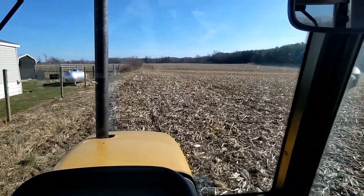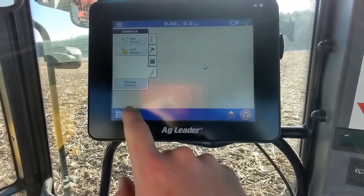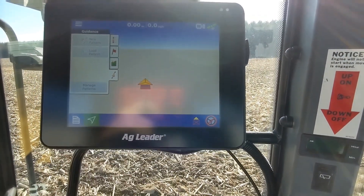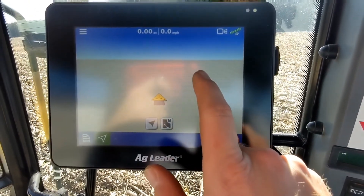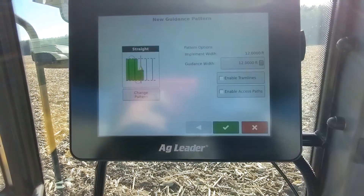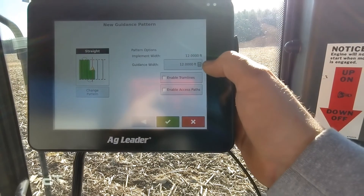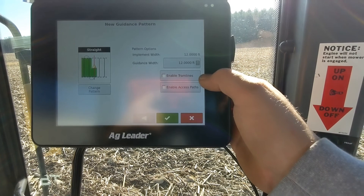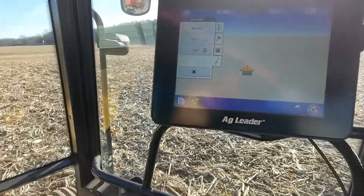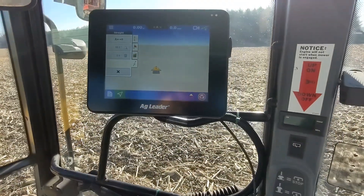Okay, we've arrived here in our first 10-acre field. We're going to try it. Normally that screen is hidden. I personally like the forward-facing display instead of the overhead display — it's just kind of operator preference. So I'm going to tap my screen, and then I'm going to select right down here at the very bottom, go to new pattern right there. Then we want a straight A, B line. Our implement width is 12 feet, guidance width 12 feet. We don't need tram lines or access paths. Confirm that. So now we're going to get started. All I do is tap up here in the top left-hand corner to set my A point, which is what I'm going to do now.